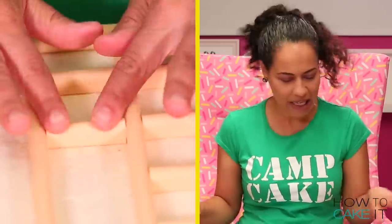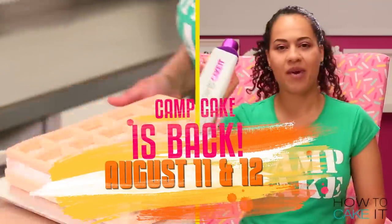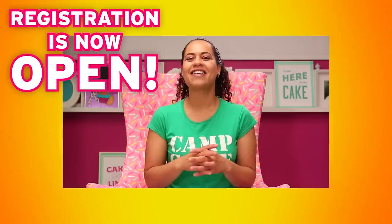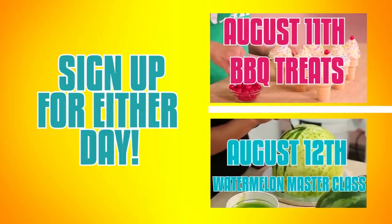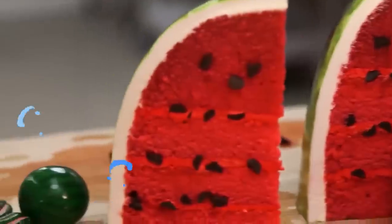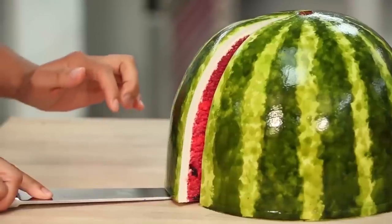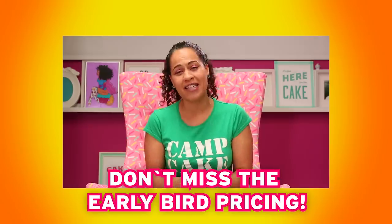I have something to tell you and I can't wait any longer — Camp Cake registration is officially open. Camp Cake is a live stream baking event on Facebook happening on August 11th and 12th. This year we're offering two different days of caking fun. On August 11th we'll be making backyard barbecue treats that will fool all your friends, and August 12th will be a master class on how to make my famous watermelon cake. Camp Cake registration is officially open, so head over to HowToCakeIt.com to sign up. The early bird pricing is on and it won't last forever — register at HowToCakeIt.com or click here.